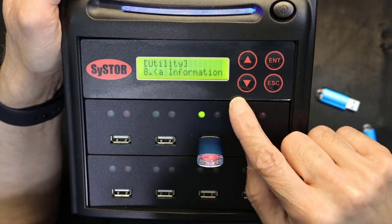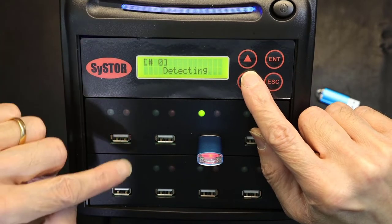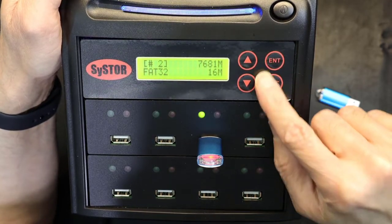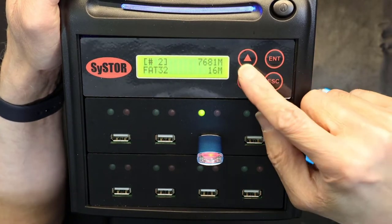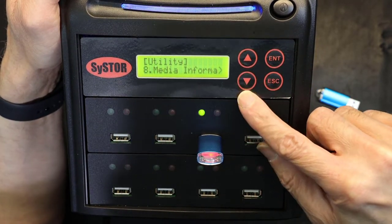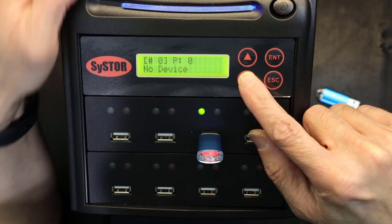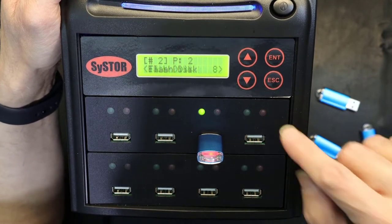Media format information: if you hit enter and choose a unit — for example unit two — it shows the format is FAT32 and the total capacity is 768.16 megabytes, with the sector size. Device model information shows this is a generic flash drive — no specific model info available.